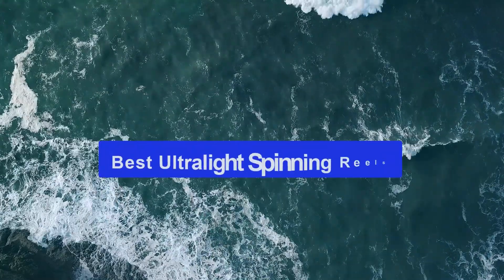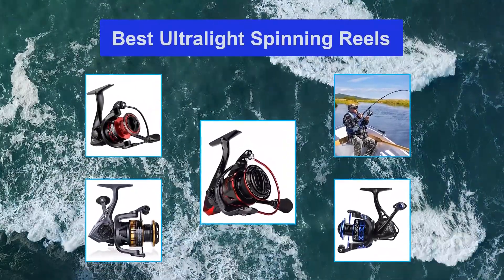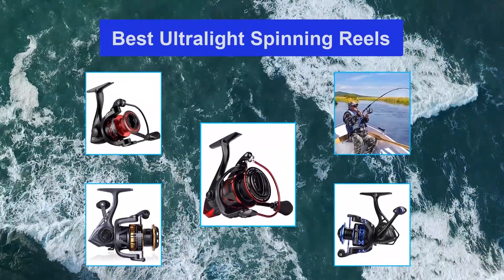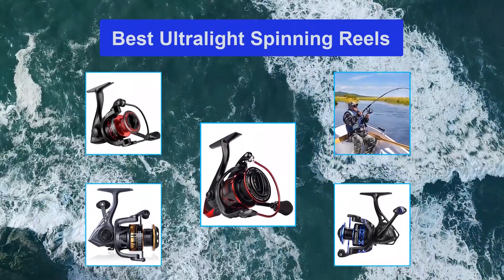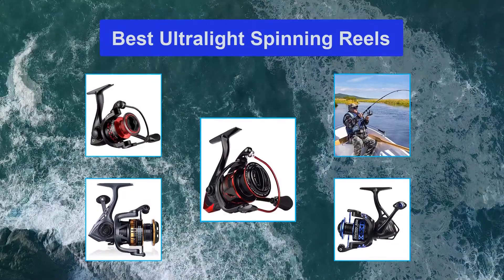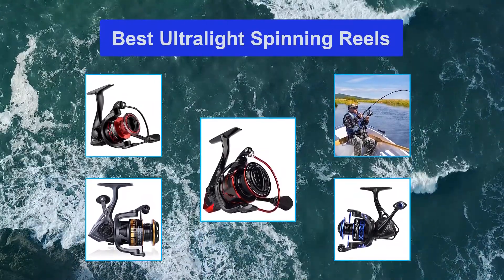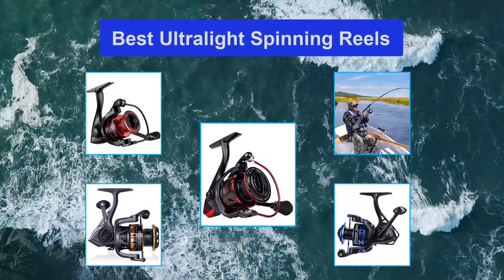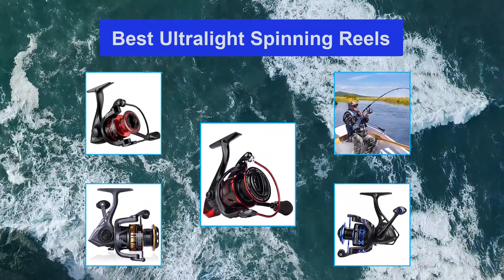Top 5 Best Ultralight Spinning Reels. A spinning reel is essential for fishing, especially for catching smaller fish. Today, you can now purchase ultralight spinning reels that will not only increase your chance of catching fish but will also help reduce the strain on your hands. However, choosing the right product is not an easy task, especially if you're a first-time buyer. So, what features should you look for?